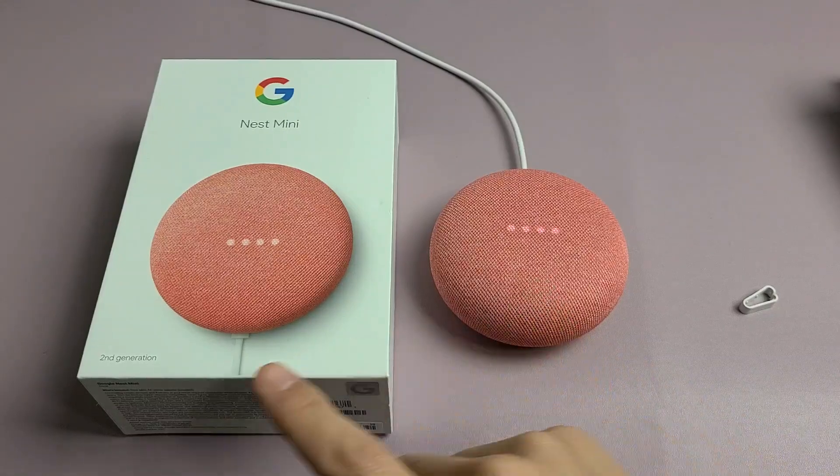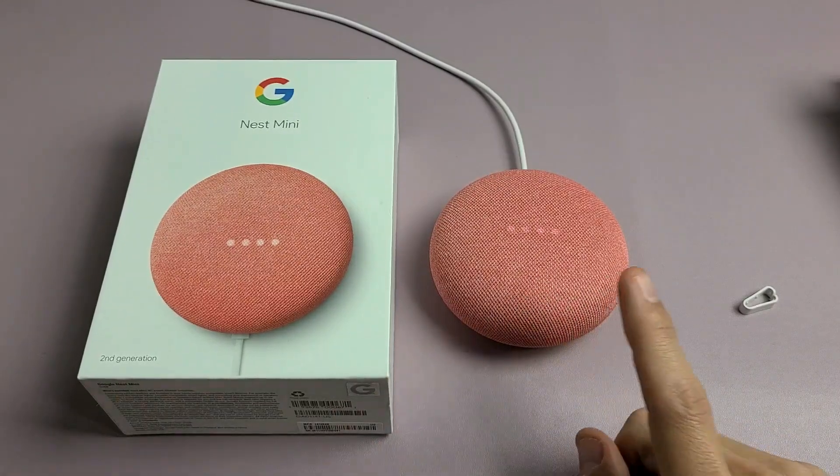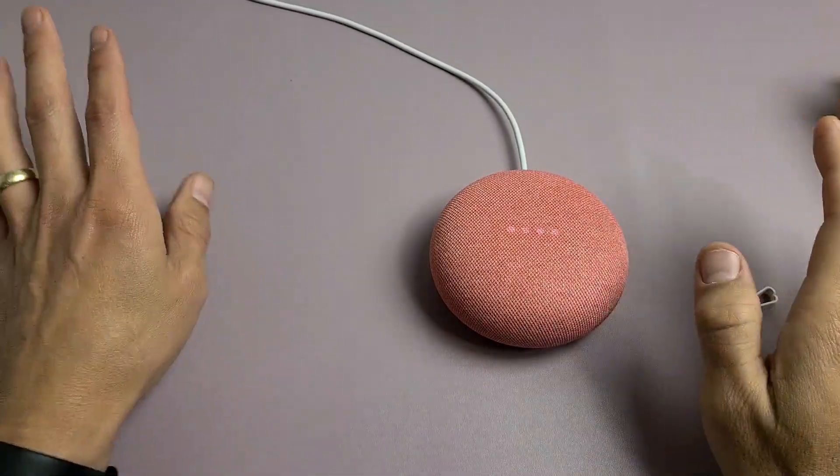Here's a Google Nest Mini, second generation. I want to show you how to perform a factory reset. Very simple.